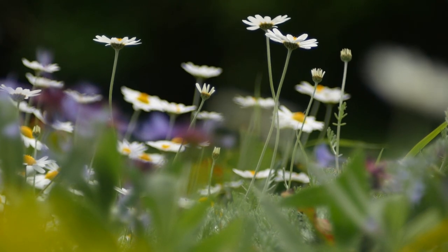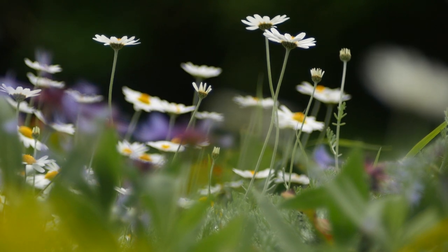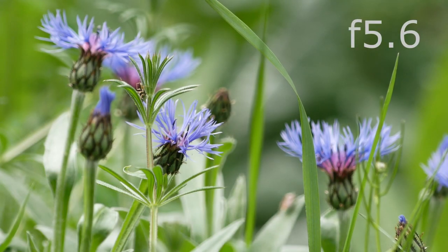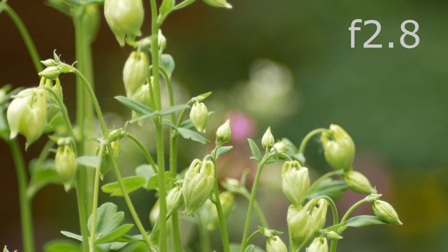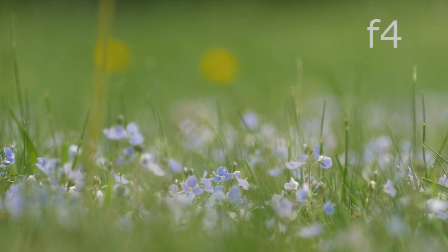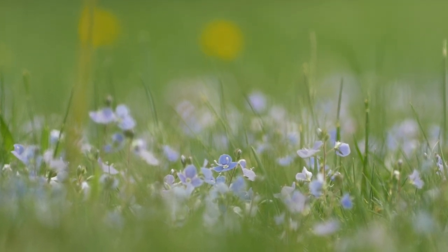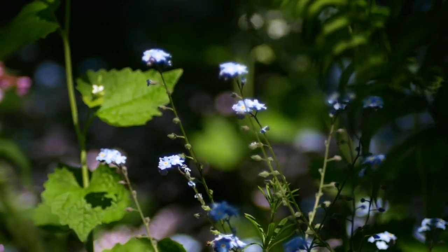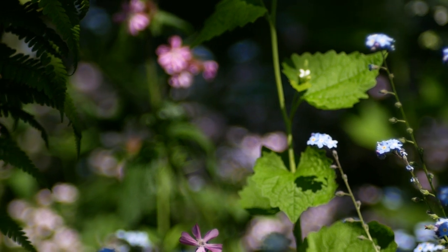Now we have a sequence of shots taken at various apertures as an example of the sort of footage you can get with an affordable vintage lens like this. Finally, I've done a shot using my slider rack. A long lens like this isn't really suited to the slider as it shows up any wobble or unevenness in the slide, but I thought I'd give it a go anyway.